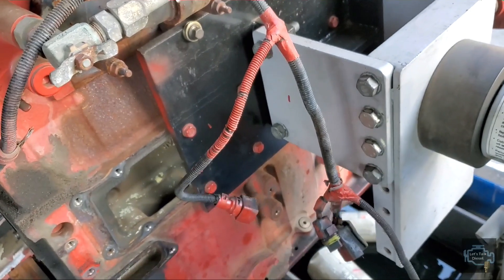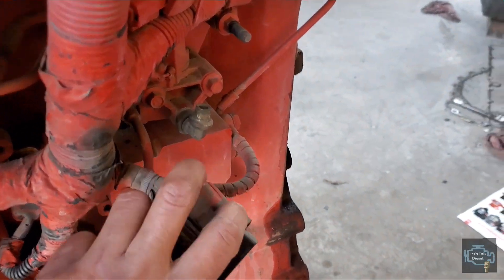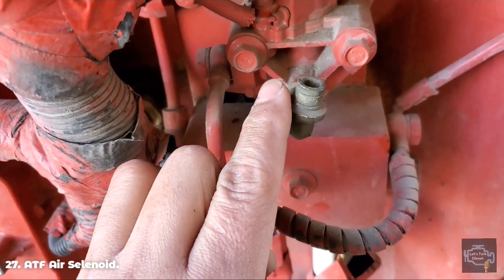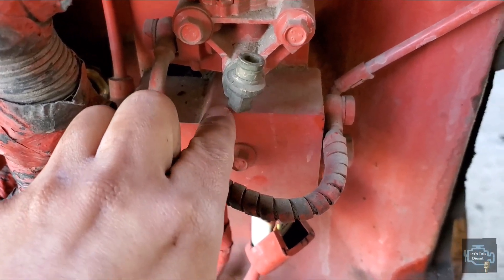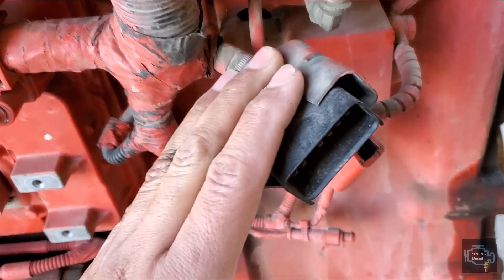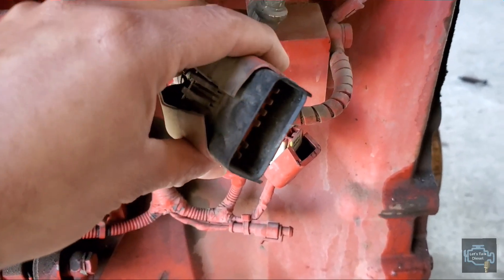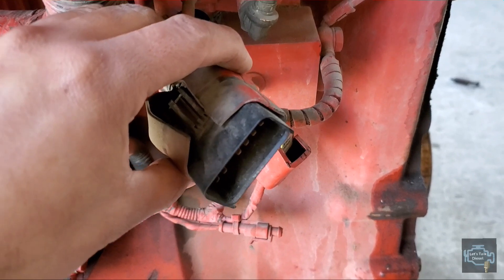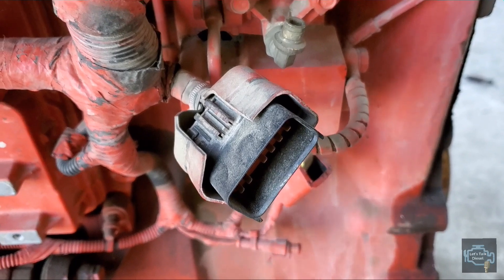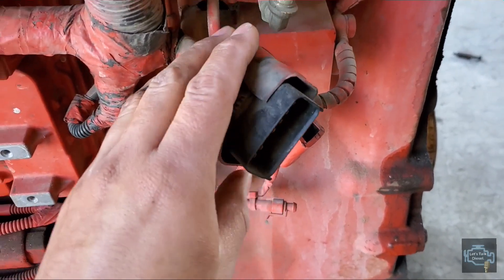I almost forgot this other end of the harness — this connection goes to the air solenoid that controls how much air goes to the after-treatment doser block. And this big connection here is the communication link between the after-treatment device, the ACM, and the ECM. If there are problems with the after-treatment device — pressure sensors not working, temperature sensors misreading, or NOx sensors not showing the right data — you need to check this harness.